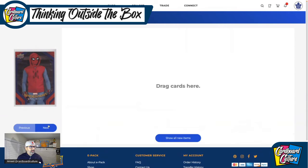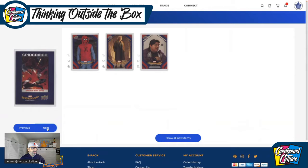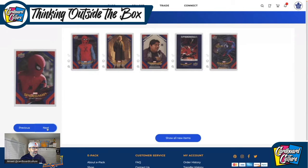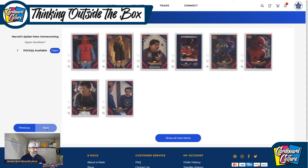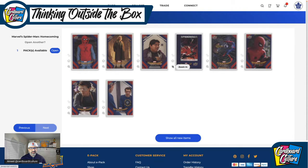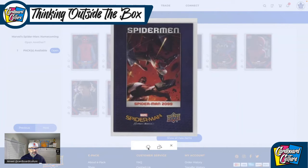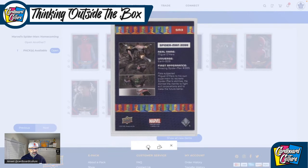Let's see what I get in the second pack. I've got an insert, another parallel, and some base cards. I got another insert — let's flip this guy over. This is the... I forget the name of the insert. It says Spider-Man, SM3 — there must be a different variant of power, but Spider-Man.